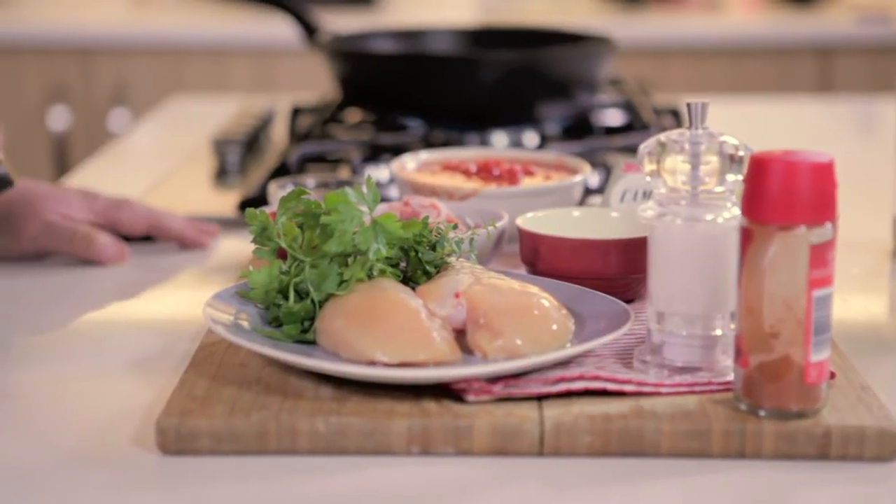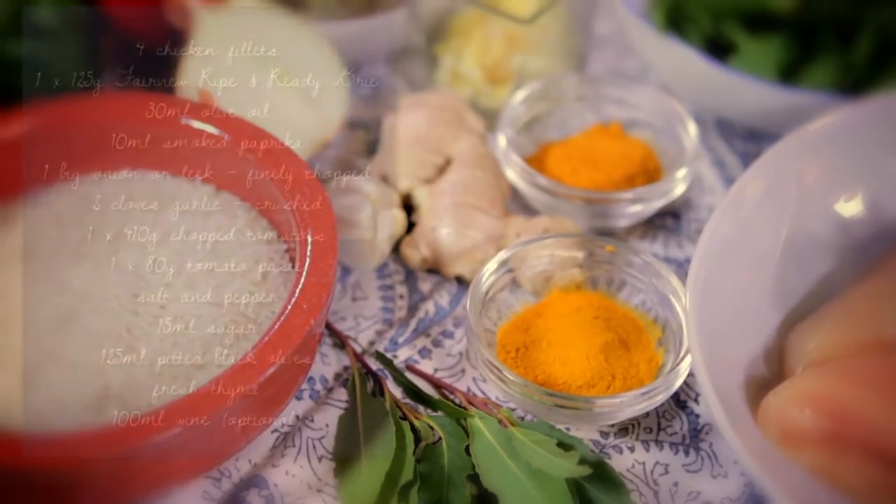Of all the cheeses in the world, I have to say that brie or camembert is definitely my favourite. I like the earthy creaminess of the cheese, and today I have paired it with some chicken and a rich tomato sauce — you will have a one pan wonder that will make your family salivate, I promise you.